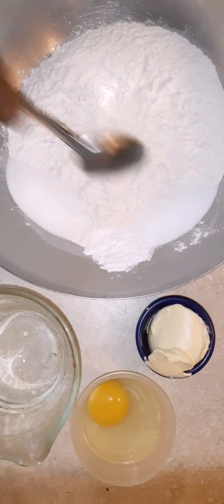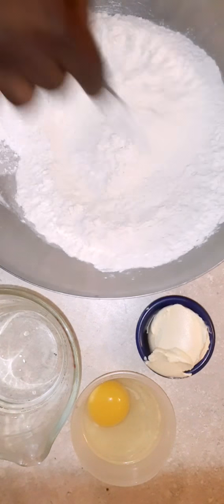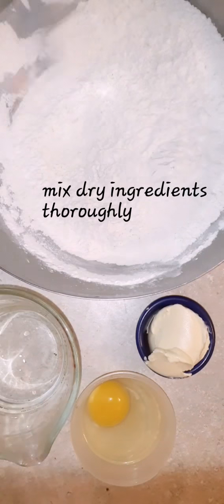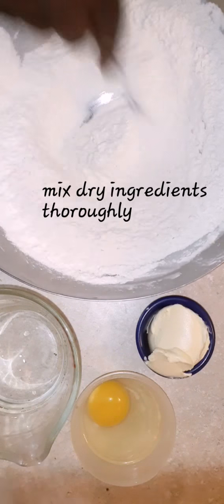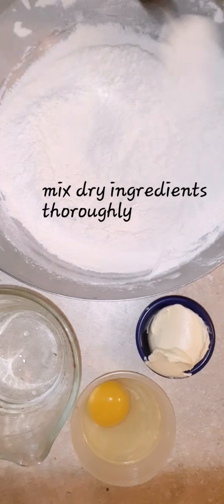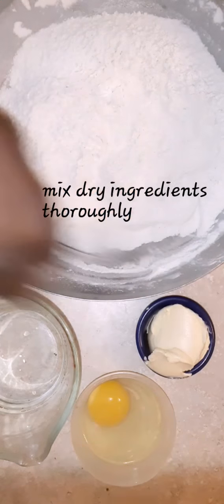We're going to take our dry ingredients and mix them thoroughly, because you don't want one portion to have more than another. You want to mix everything thoroughly. I'm going to drink a little bit of tea because I have a slight cold.